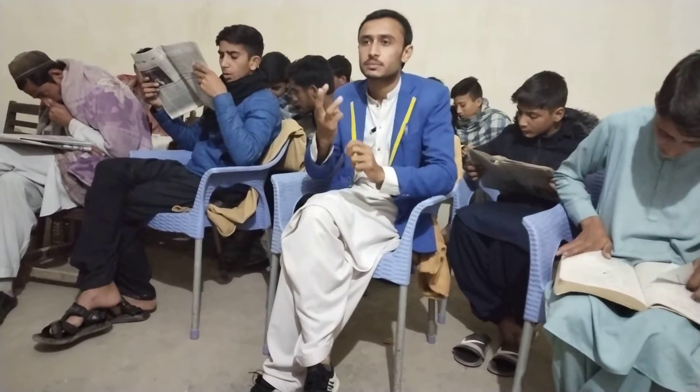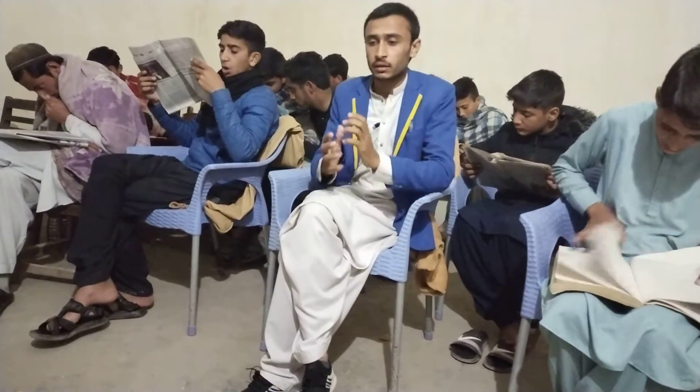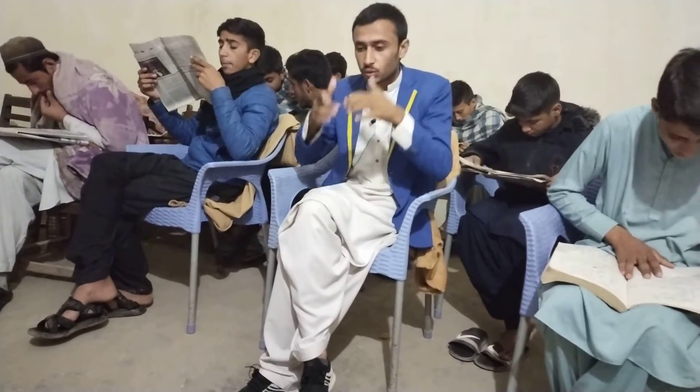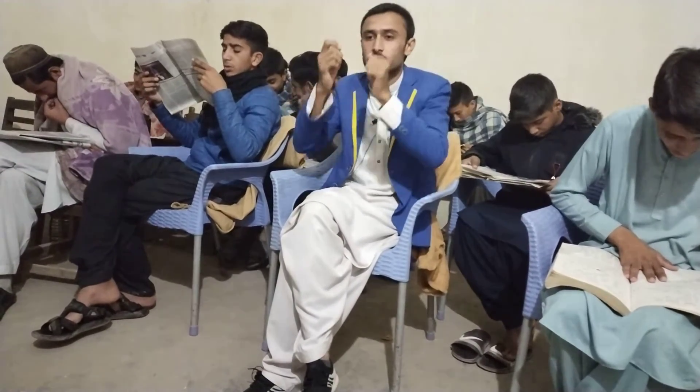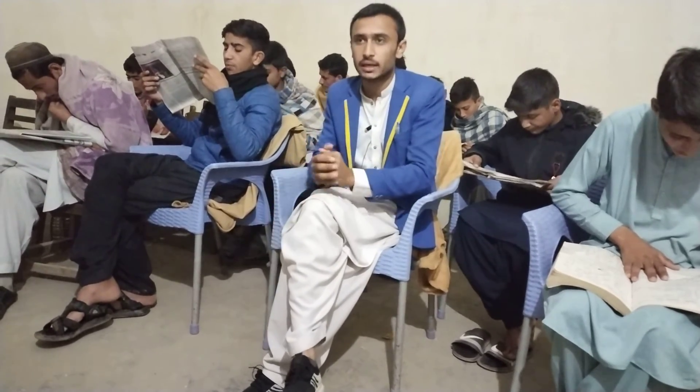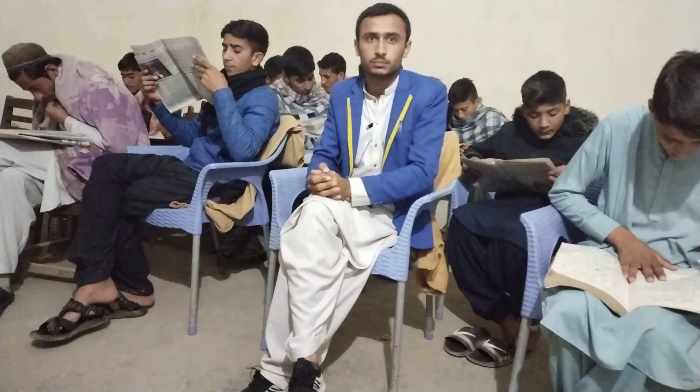Wash your face three times, then wash your arms three times. Wipe your head once, and after that wash your feet three times. Finally, say the Shahadah and the Du'a.